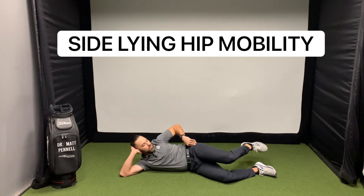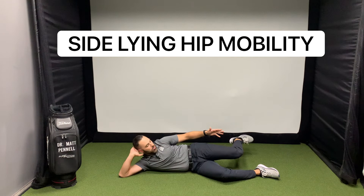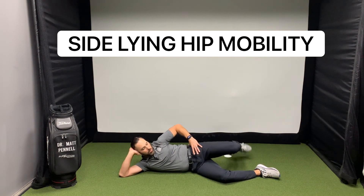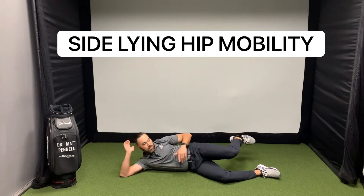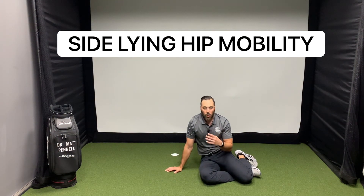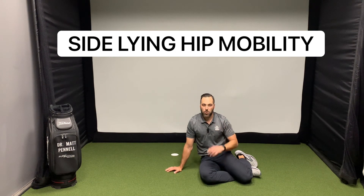So then we're going to extend the hip so we're a little bit more in line, or as in line as you can get, and then we're going to repeat that same internal and external process with the hip. Doing our best to keep this leg down on the ground. So those four motions will be repeated on the other side for 10 reps at each position.